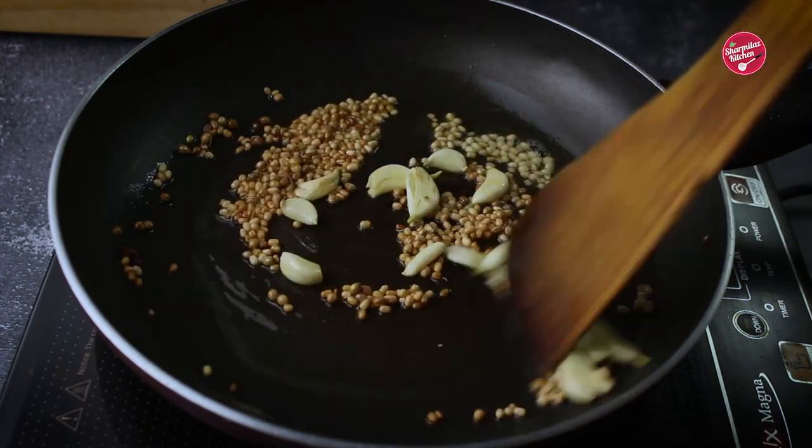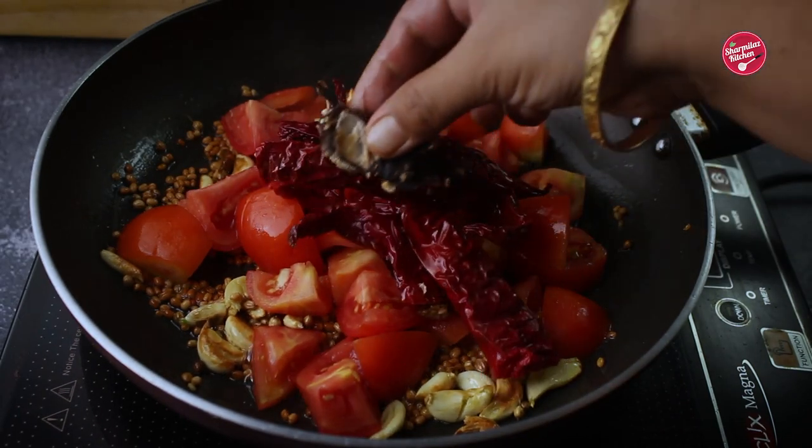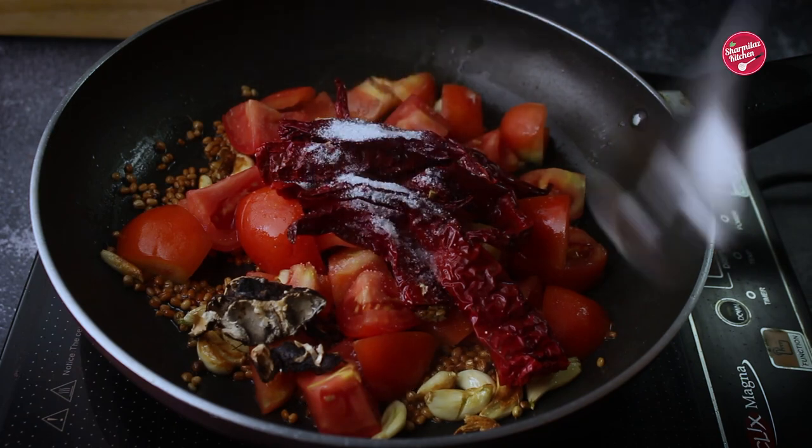After 2 minutes of cooking, add tomatoes, soft red chilies, tamarind, and salt and jaggery.